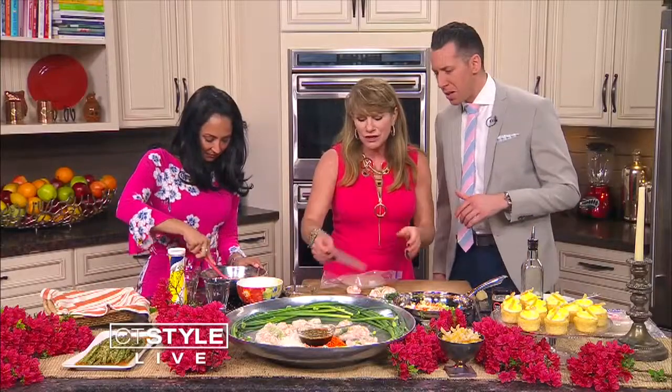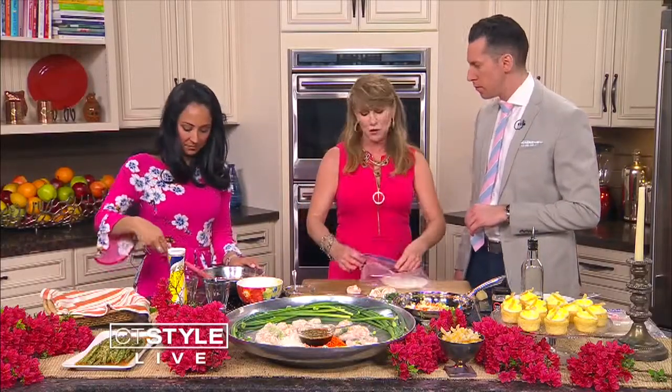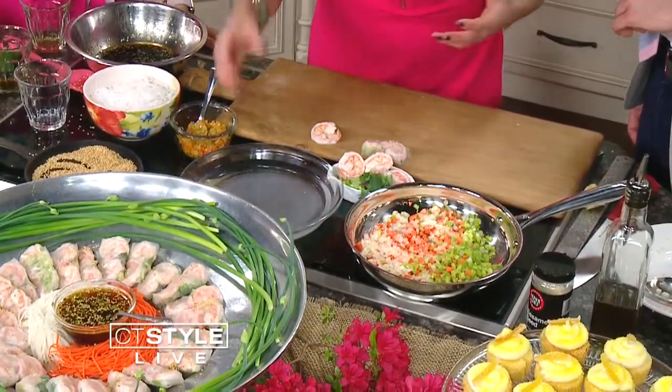You soak the rice papers in water for about 5 to 20 seconds. You can keep them in longer but then it gets more difficult to work with. You want to keep them covered so they don't curl up, because they will dry out with the air.